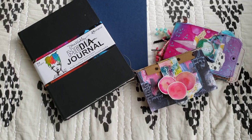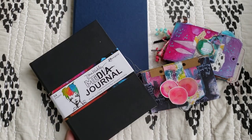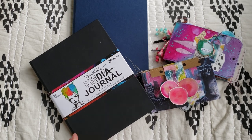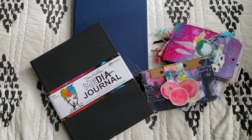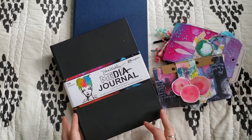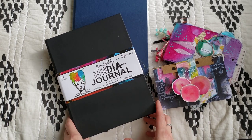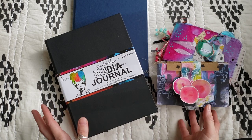Hi everyone. This is Megan Wisner Quinlan, and I wanted to do a video today to discuss art journals and how I work in them, what kinds I like. I am spread out on my bed because it has the best lighting in this room, and I have so many all next to me, so they're all kind of beside me. But art journaling...